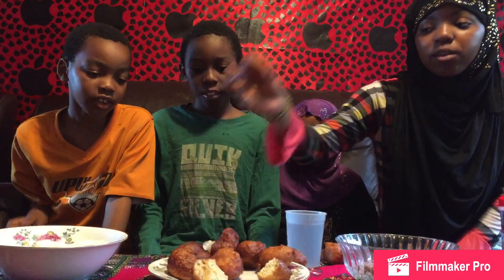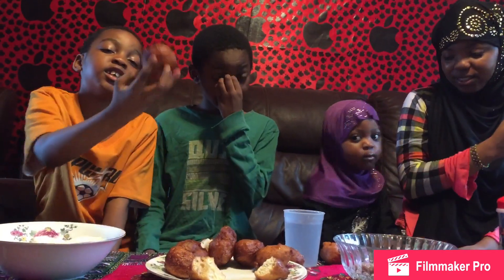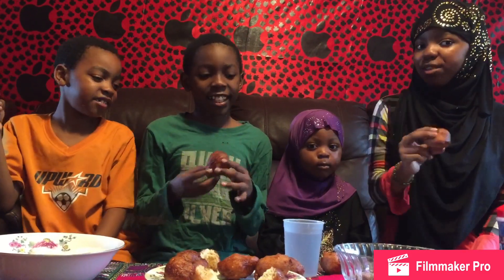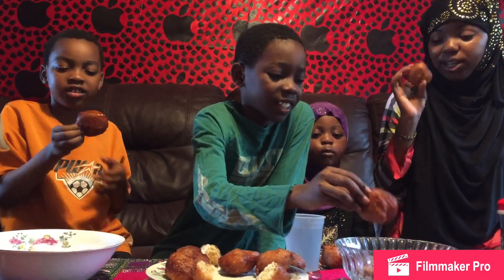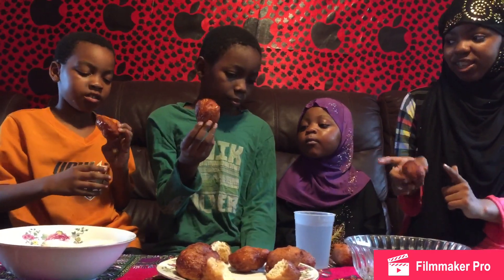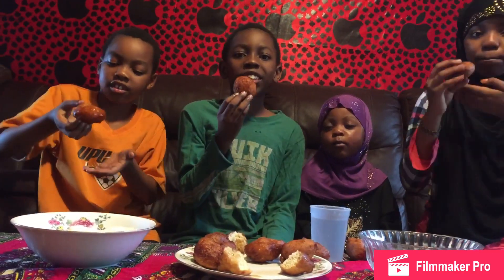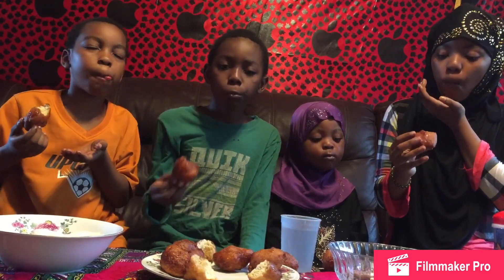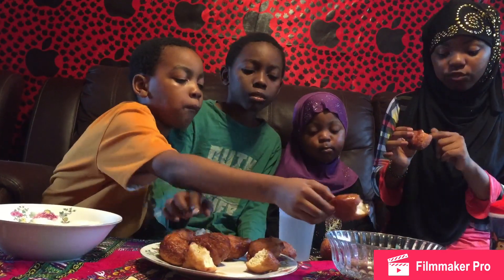We're going to get one last buru because we already ate so much. This is going to be my last one — I'm going to eat it plain. It looks just like a heart and it's so beautiful from the back. Jabril and Yusuf are dipping theirs in syrup, and mine's just plain. Let's eat it in three, two, one. Mine doesn't have a lot of sugar, but it tastes really good without all the sugar sometimes. If you don't like a lot of sugar, eating it plain tastes really good.